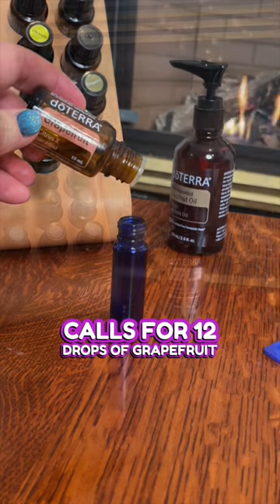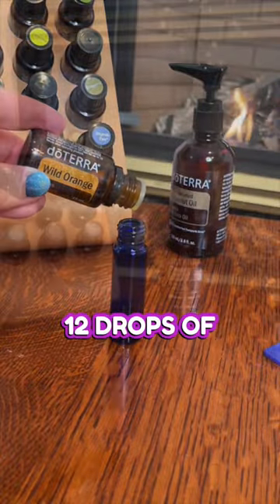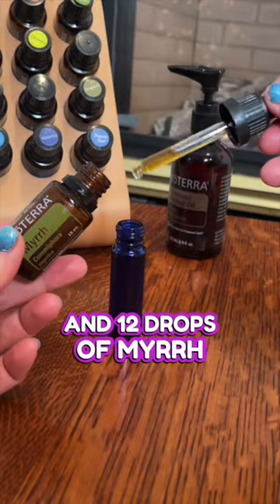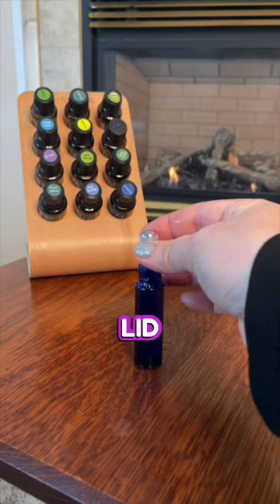This recipe calls for 12 drops of grapefruit, 24 drops of citrus bliss, 12 drops of wild orange, 12 drops of peppermint, and 12 drops of myrrh. Fill the rest with fractionated coconut oil, put on your lid, and give it a little shake.